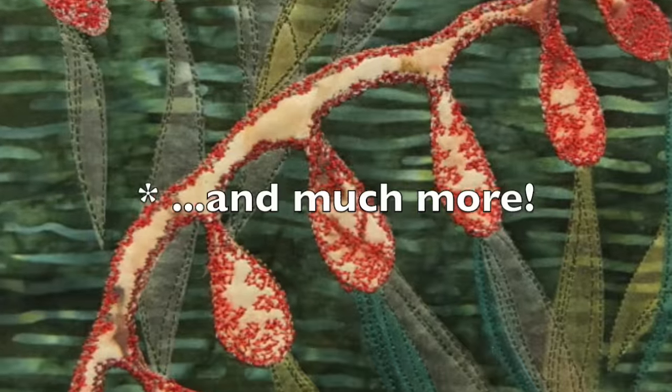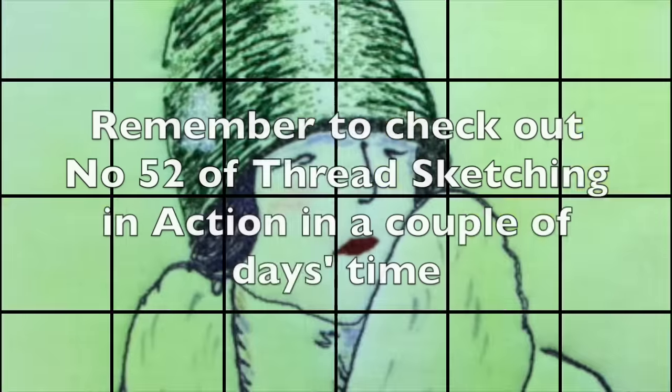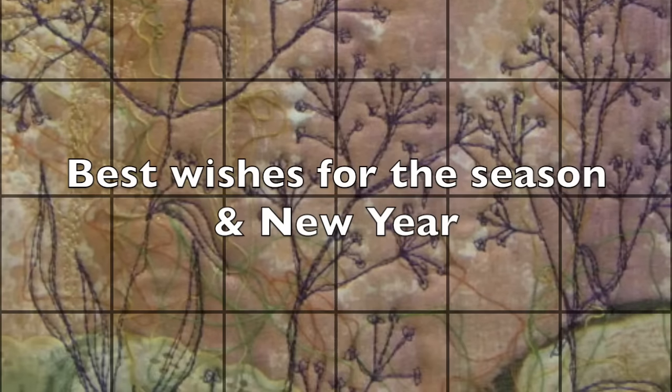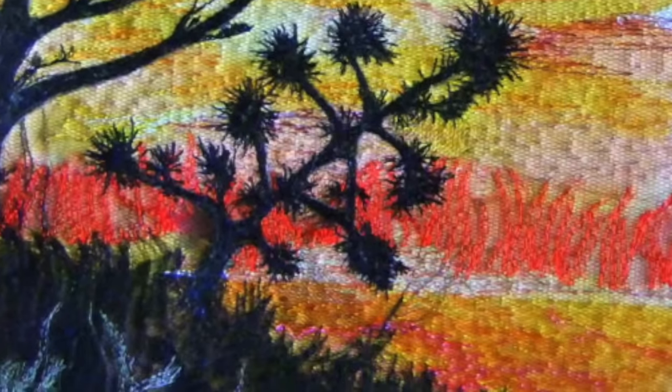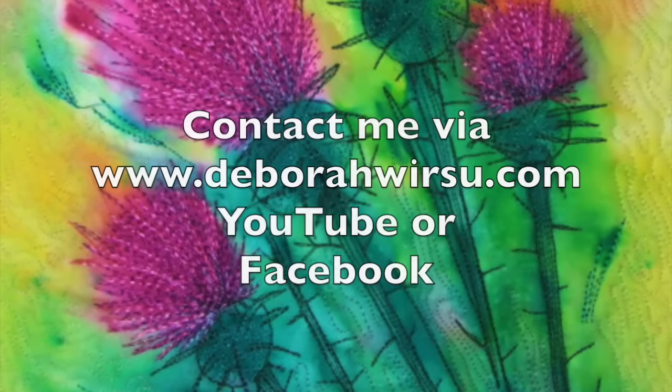And during the course of the next year, there will be other things as well, which I'll announce as the year goes by. In the meantime, don't forget to check back in later this week to view number 52 of ThreadSketching in Action. Please contact me via my website at DeborahWursu.com or YouTube or Facebook if you have any questions.